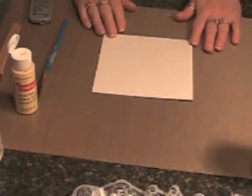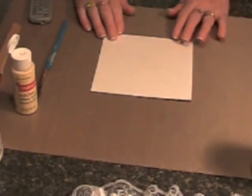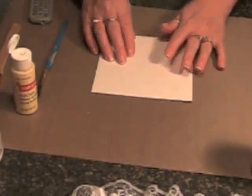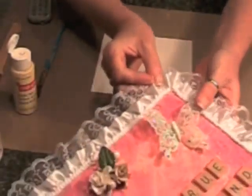Hi everyone, it's Chris, and I'm here to do a textured background. What I'm using mine for is a canvas, and this is the canvas with the textured background.